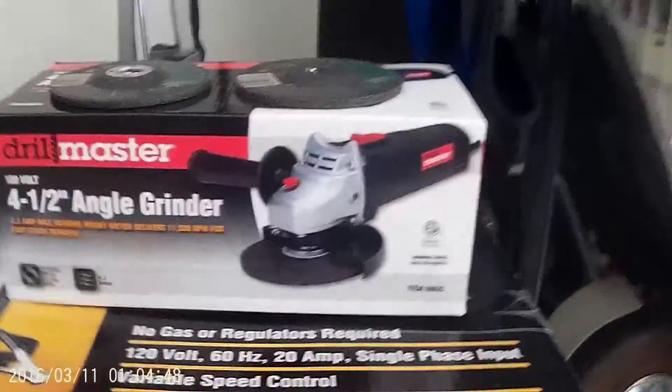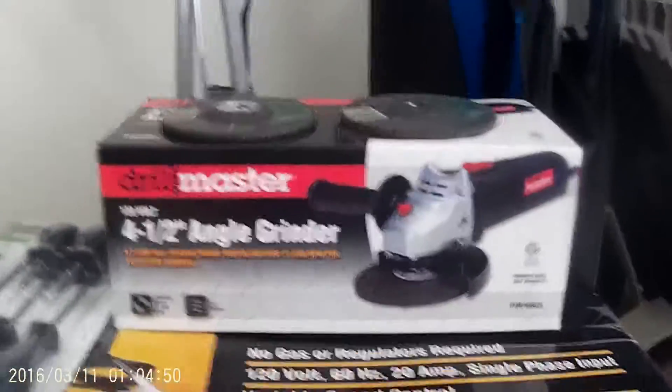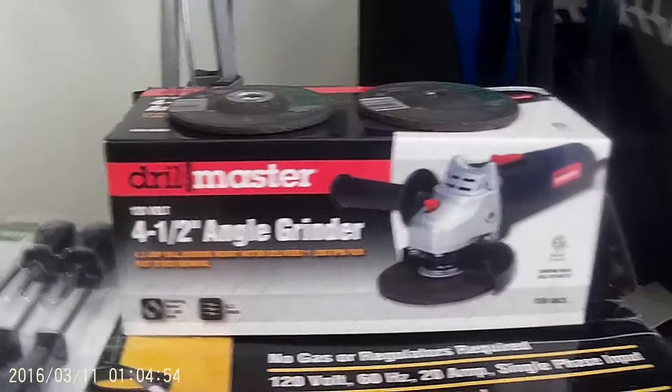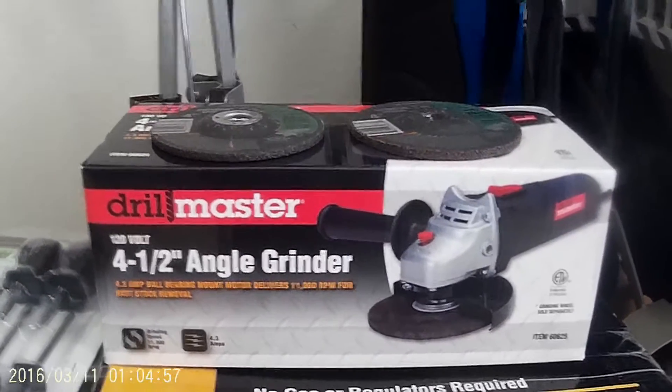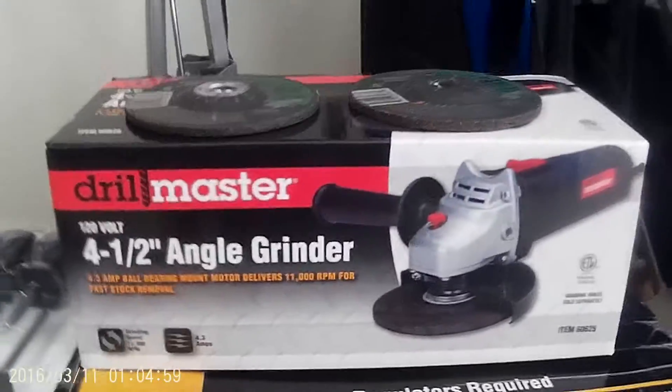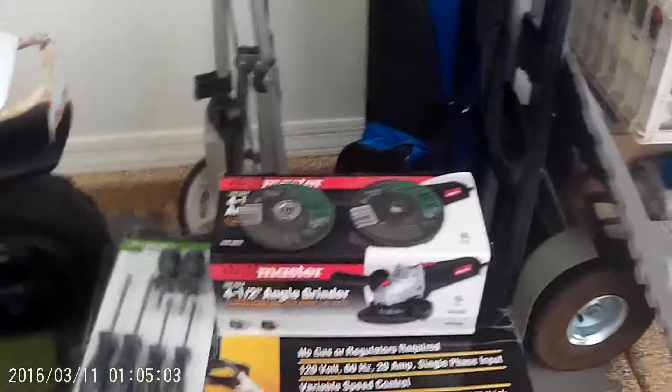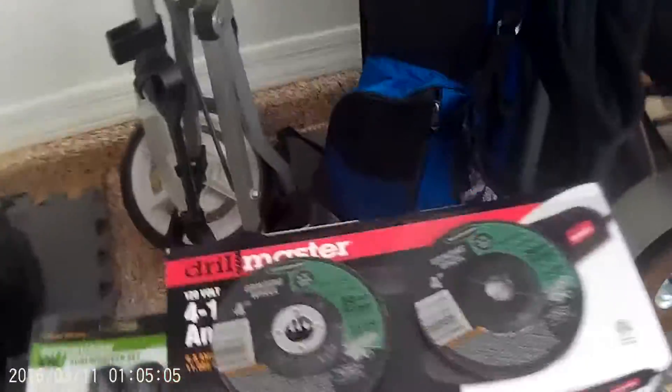Another thing that was on sale — I already know it's going to be on the lower side of quality — is a four and a half inch angle grinder by Drill Master, which is a no-name brand. It was about eleven dollars, and then those two cutting discs were two bucks each, so everything is super cheap here.